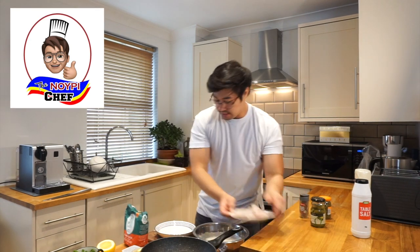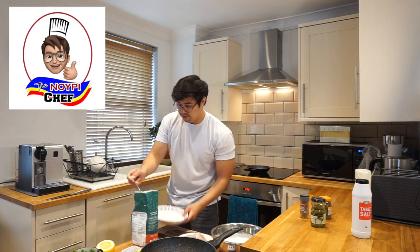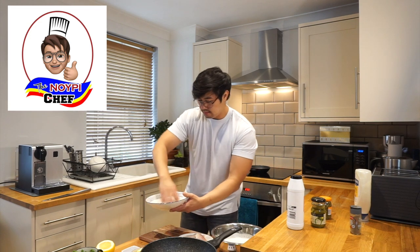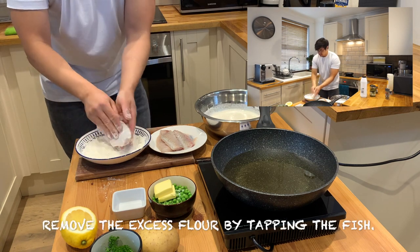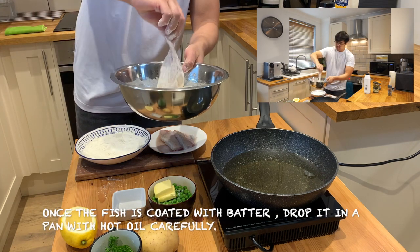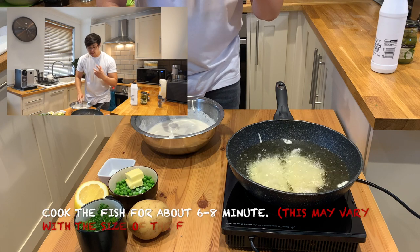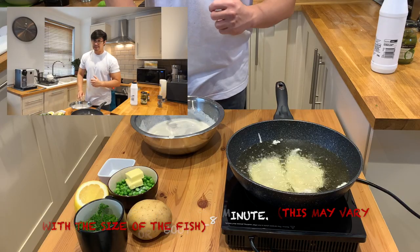Next is the fish. What we need to do is coat it with some flour — about 2 tablespoons of flour with a bit of salt and some pepper. Mix it using your hand, drop the fish in, then drop it into the batter mix. We just need to wait for it to become golden brown in color.